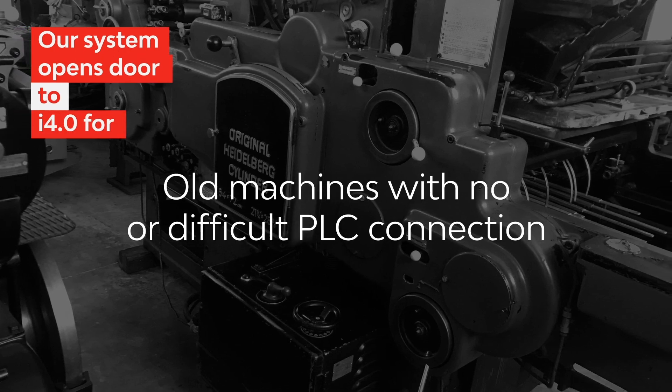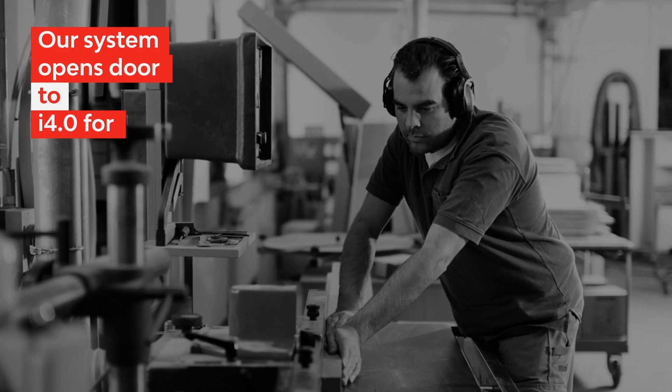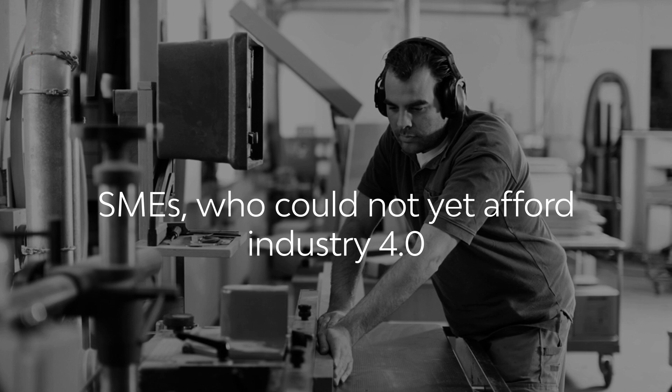Our system opens the door to Industry 4.0 for old machines with no or difficult PLC connection, manual assembly stations, and SMEs who could not yet afford Industry 4.0.